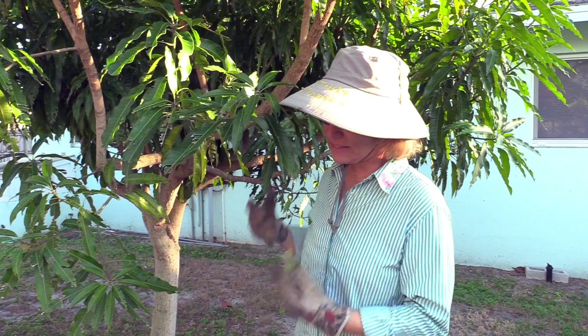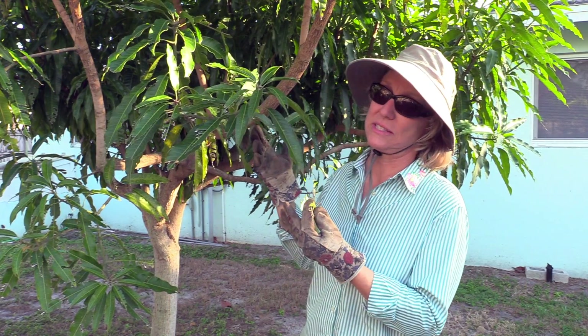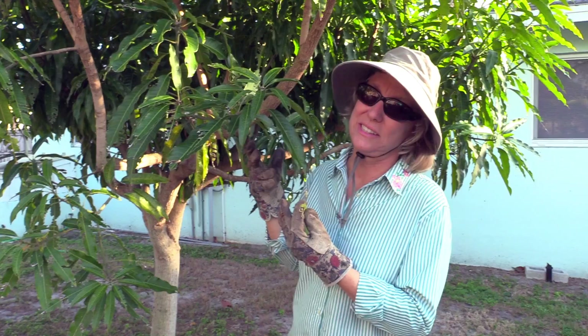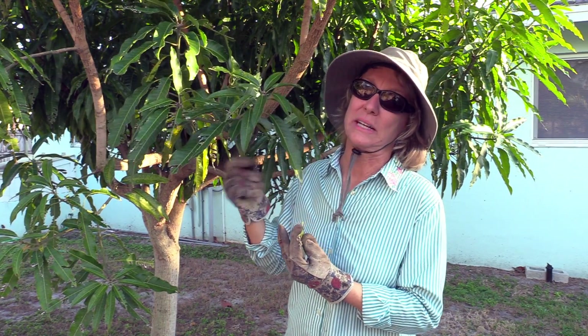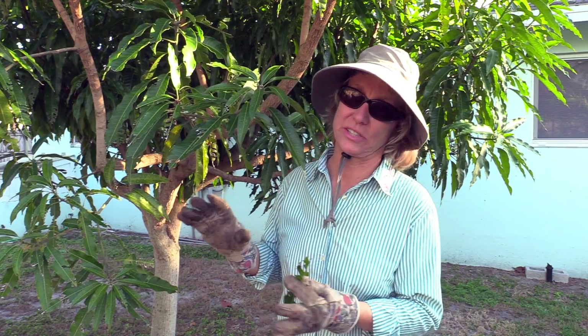It's a fairly tough bug to kill because the larval state is in the ground, so you can kill all the bugs that you see, but you don't actually need pesticides for that, because a lot of people just pick them off and crush them. I know that's pretty disgusting, but it is effective.